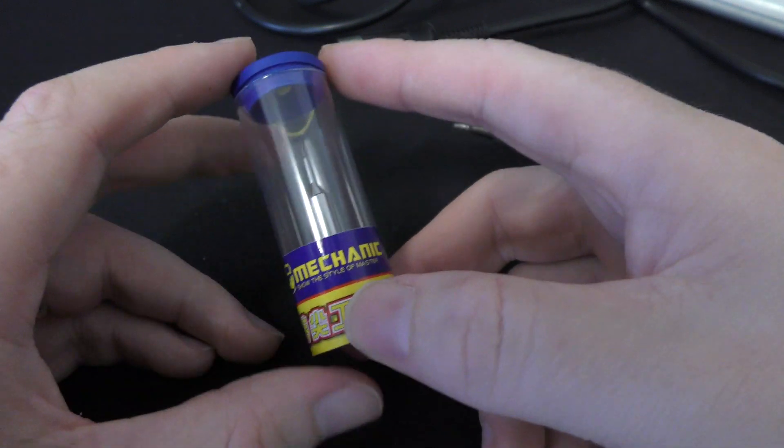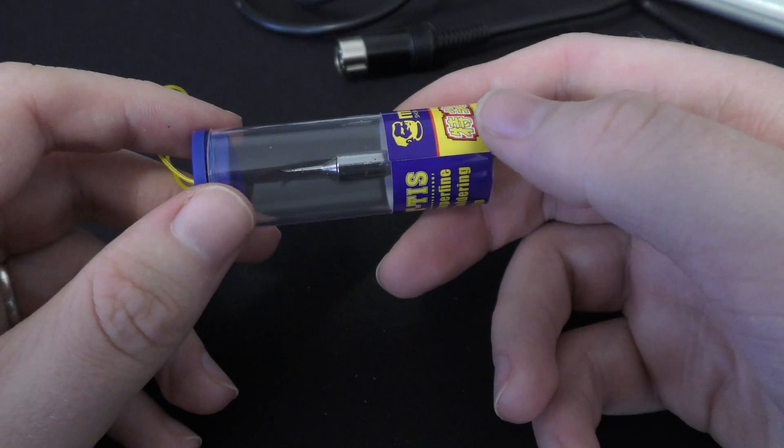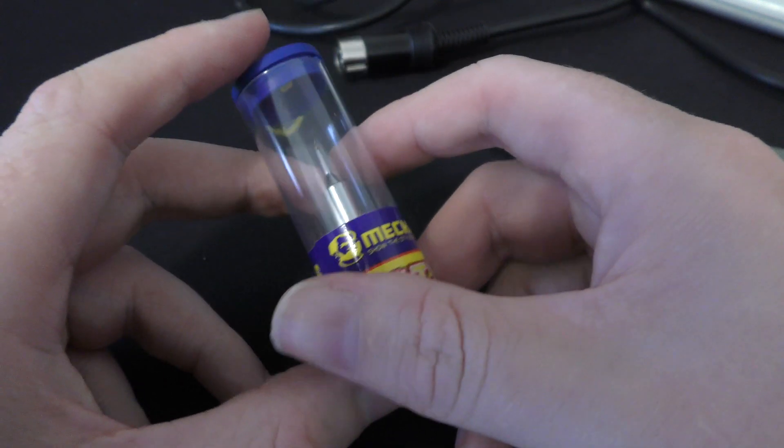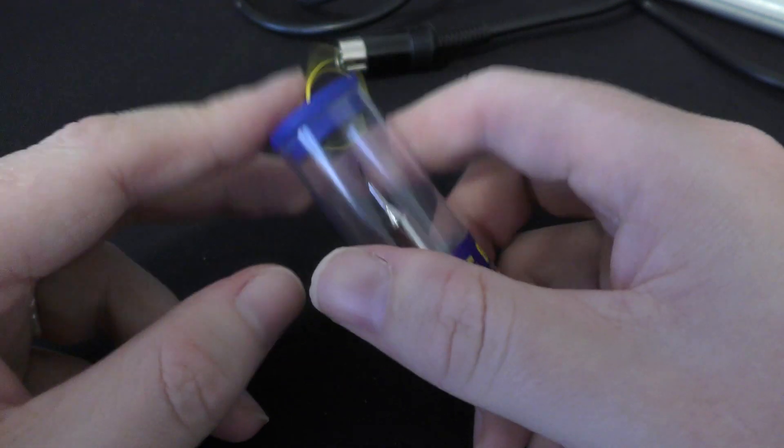What's going on guys? This is going to be a quick video showing off this new soldering iron tip that I picked up. Basically with this you can turn any cheap soldering station into a micro soldering station.